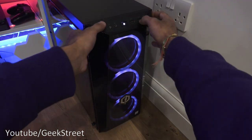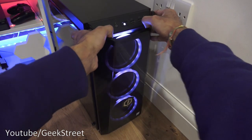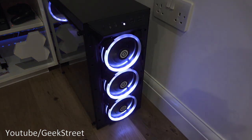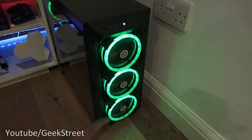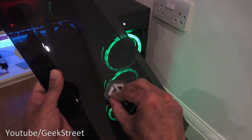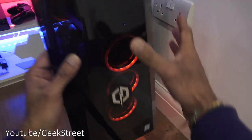The front of the case itself can be pulled off — and that's what you're presented with: the three fans with colors spinning around. It's simple to put back on. There's also some plastic film here — let me peel that off and then put the front panel back on.